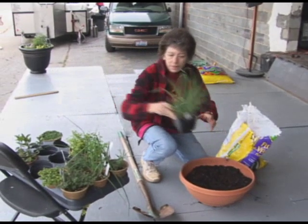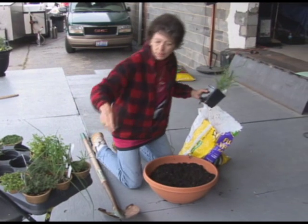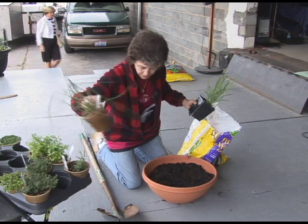What do you think we ought to put in the center? Kind of like the lemongrass? The lemongrass. You got the chive. Yep.